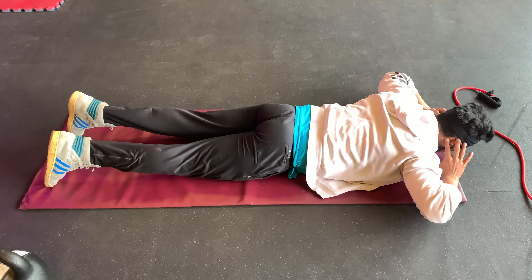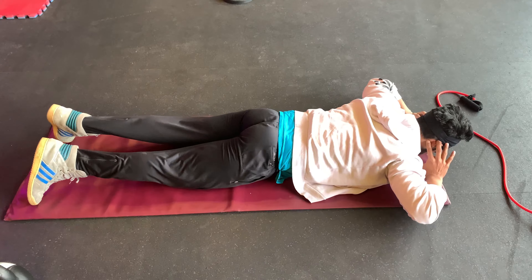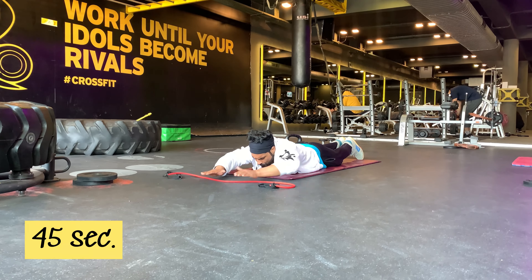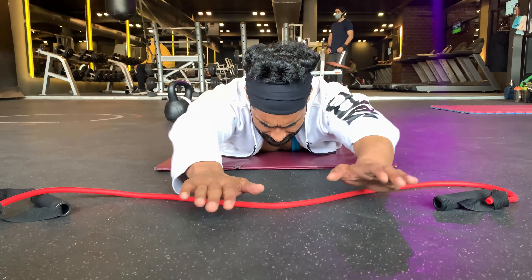You have to do each set continuously without any break. I'm taking a two-minute break after all 10 exercises. Moving on to the fourth exercise: reachers, for 45 seconds. The reach is a strength move that targets the lat muscles of your back.